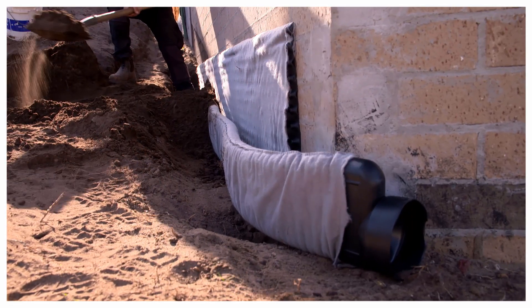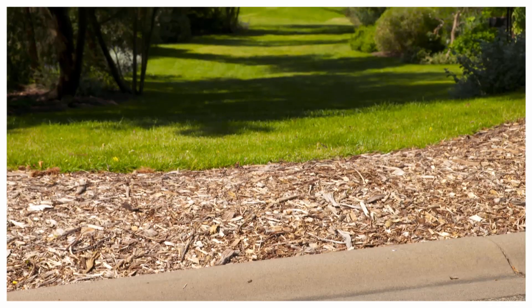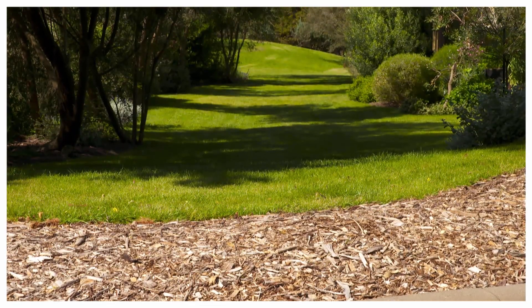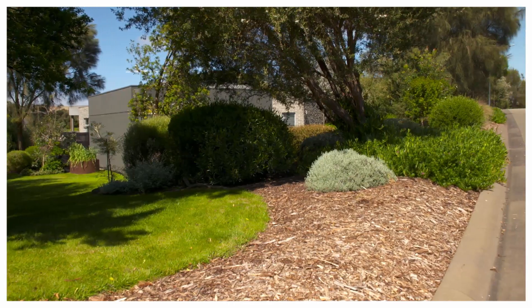Once installed, simply backfill with gravel, sand or free draining soil. Megaflow Green is also the easiest and quickest way to improve drainage of lawns, turf and other landscaping applications.